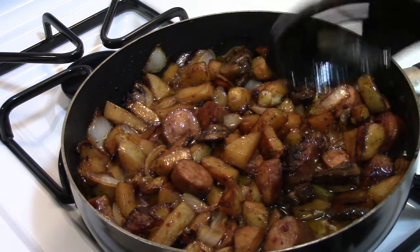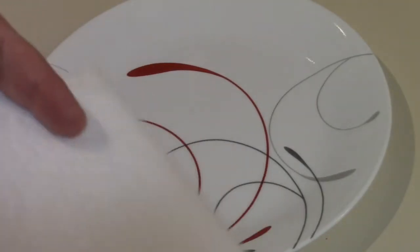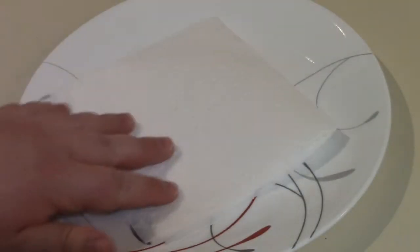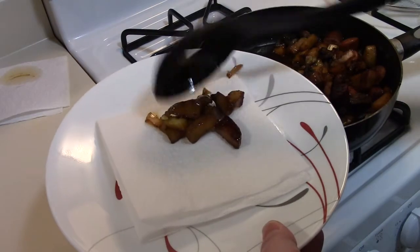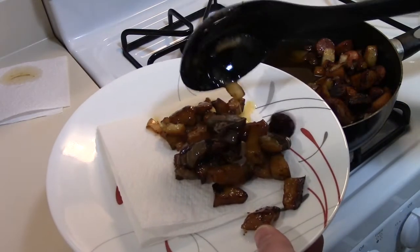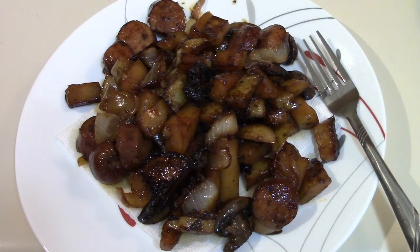I'm just going to let them cool for about 5 minutes and I'll come back and serve them. There it is all cooled off, ready to serve. I like to fold over a couple of paper towels and put it on the plate — that helps absorb some of the extra oil. And there's what it looks like presented on the plate.